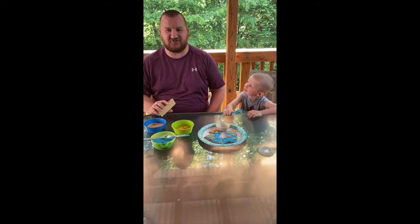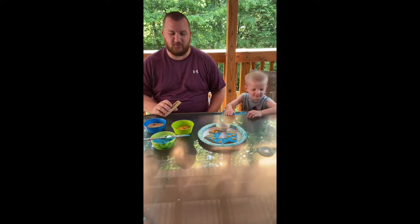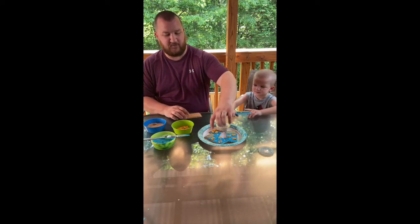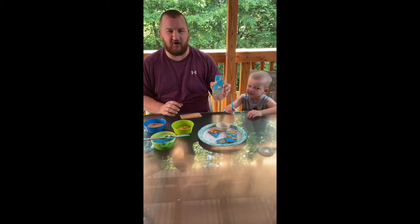Hey everyone, I'm Jimmy Ruby with the City of Falls Church Recreation and Parks Department, and I'm here with an easy snack that you can make at home with your child. So today we're gonna be making some under the sea graham crackers.